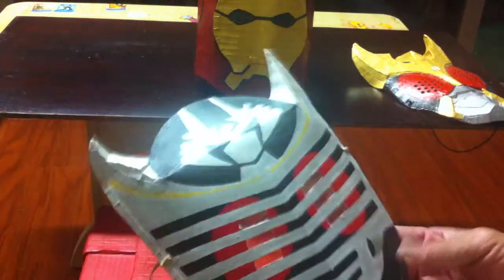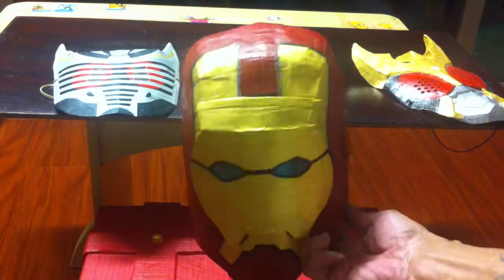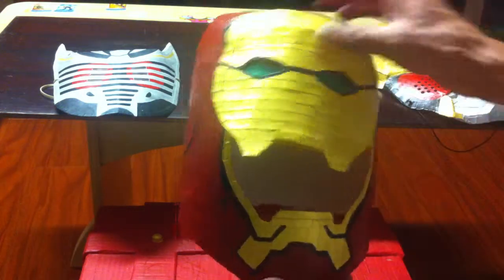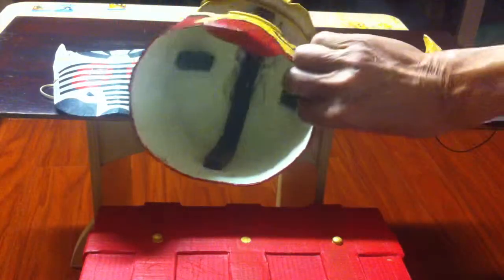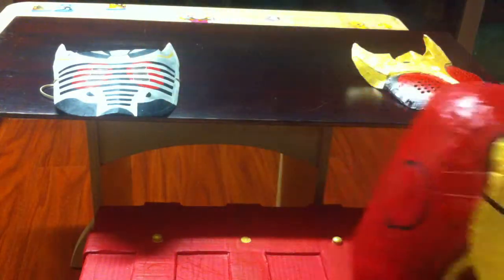This is also a Mask. And this is an Iron Man Helmet — you can pop it up and close it. Paper. Thank you so much and I'll see you next time.